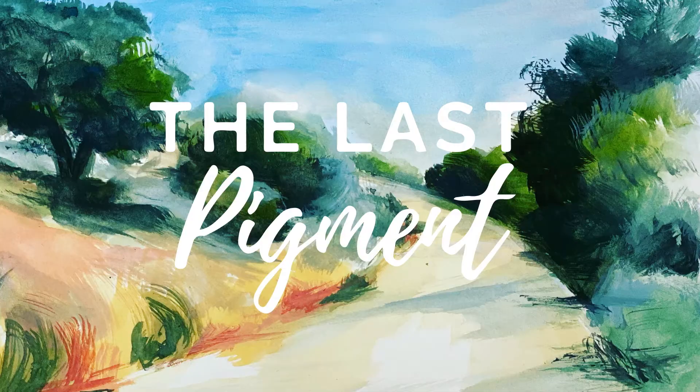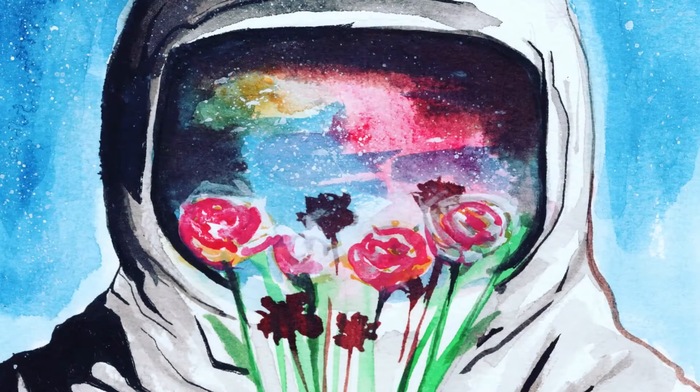Hi, my name is Andalee and welcome back to The Last Pigment. If you haven't run across my channel before, I do a lot of watercolor DIY and we talk about how to make a career in illustration. If you're new to painting and want to learn about illustration, please feel free to check out the website linked below — I have a bunch of resources there.